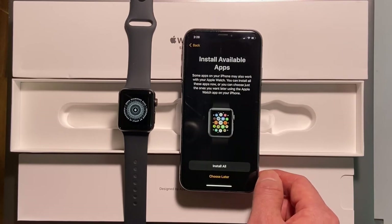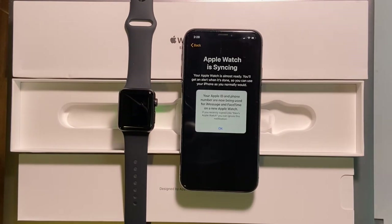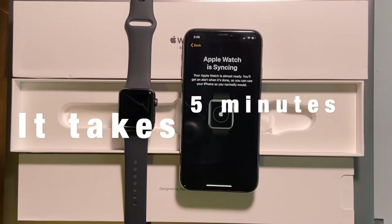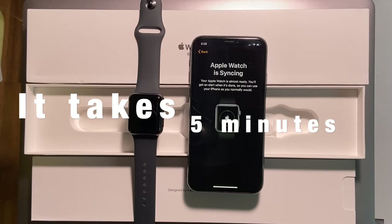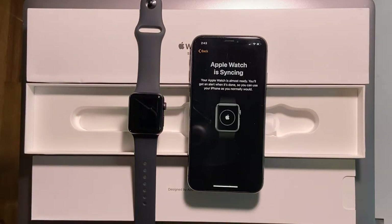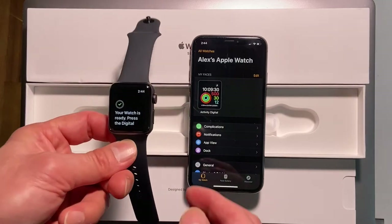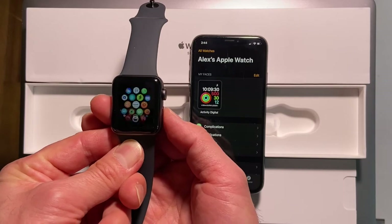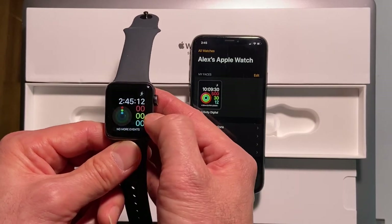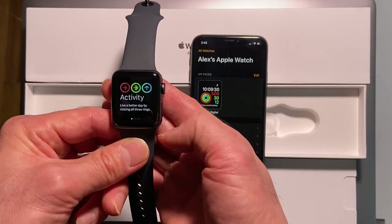Install available apps — I'll choose later. The Apple Watch and the iPhone are now using the same account. It takes about five minutes to sync. Done — the setup is complete.